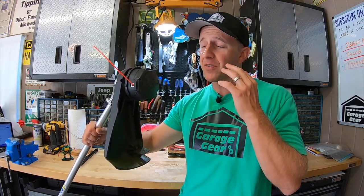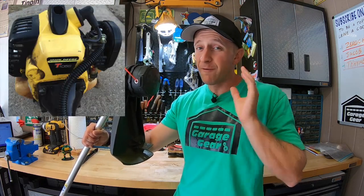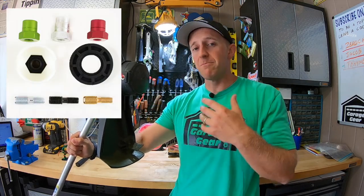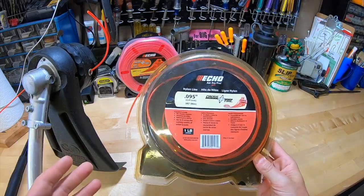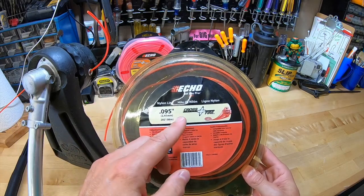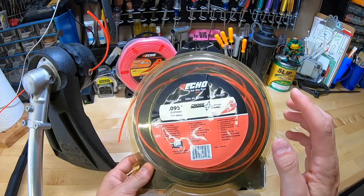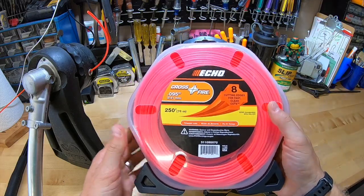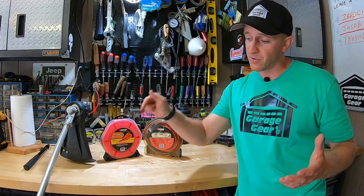Another great feature of these Speed Feed 400 trimmer heads is that you can mount them to just about any trimmer out there, not just Echo trimmers. A couple of years ago I put one on a John Deere trimmer that was over 40 years old and it worked beautifully. They come with a variety of mounts — I'll have these Speed Feed 400 heads linked in the description. For line, this is the 0.95 crossfire line by Echo; I've had this package for nearly 10 years and have about one more job left. For a few extra bucks, there's also their Black Diamond line, which I've heard nothing but good things about — that link will be in the description as well.